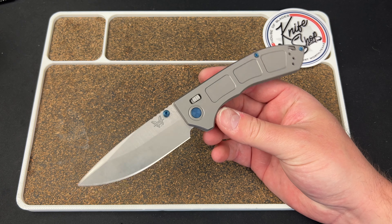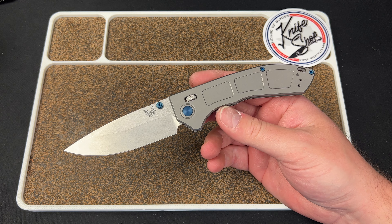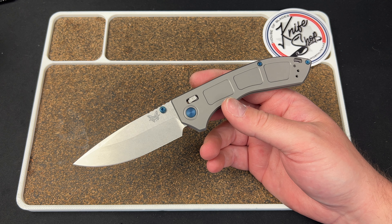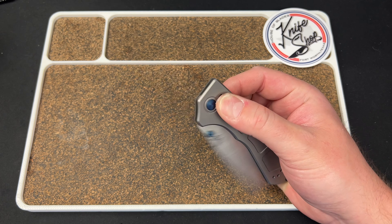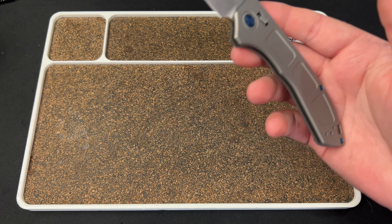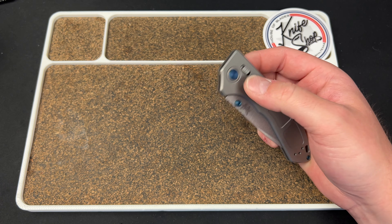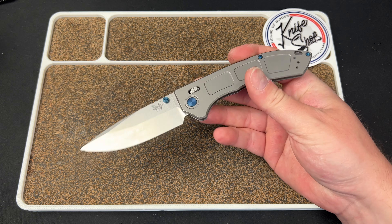Benchmade has to make the knives, sell to dealers, and pay their employees — insurance, 401k, all that stuff. When you have that many employees making livable wages with benefits, your product costs more. That's just how it works.